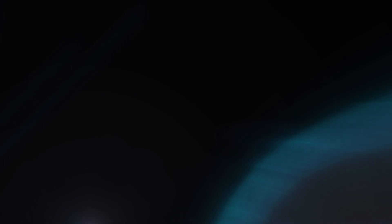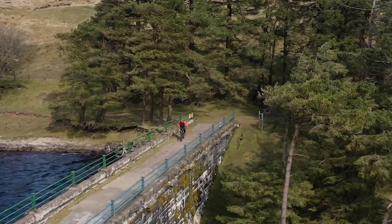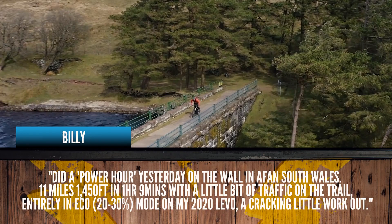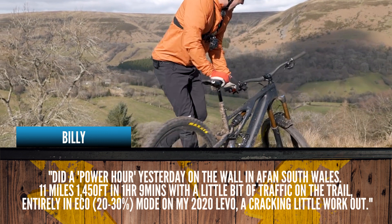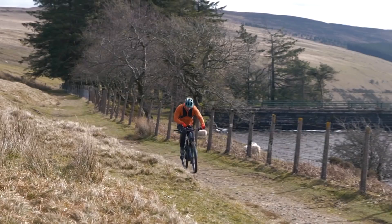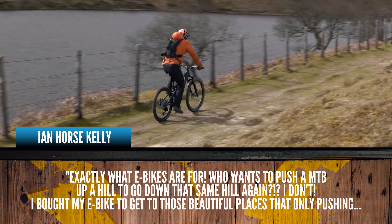We've got some great feedback from Steve's Power Hour video. Billy says he did a power hour yesterday on the wall in Afan, South Wales — 11 miles, 1,450 feet of climbing in an hour and nine minutes with a little bit of traffic on the trail, entirely in eco on his 2020 Levo — a cracking little workout. An hour in eco is definitely going to be a big workout. We've also got a great comment from Ian Horse Kelly saying exactly what e-bikes are for — he doesn't want to push a mountain bike up a hill to go down the same hill again.